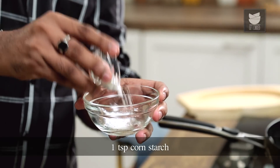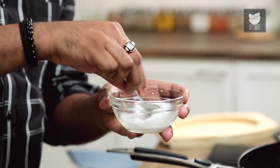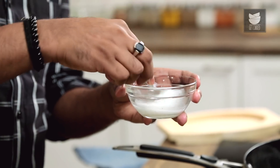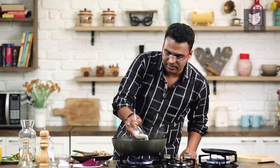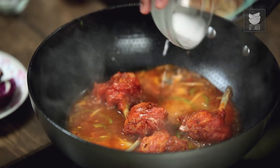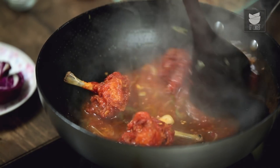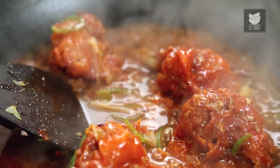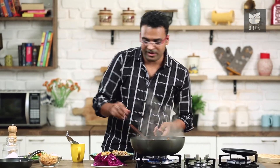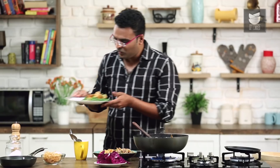While that's happening, let's quickly make a corn starch slurry. I've taken some corn flour and adding in some water — give this a mix to ensure there are no lumps. Only once the gravy begins to boil on high flame, add in the corn starch slurry. Stir and allow the corn starch to cook for a minimum of 30 seconds. Our Chezwan Lollipop Gravy is ready. One final ingredient — some spring onions.